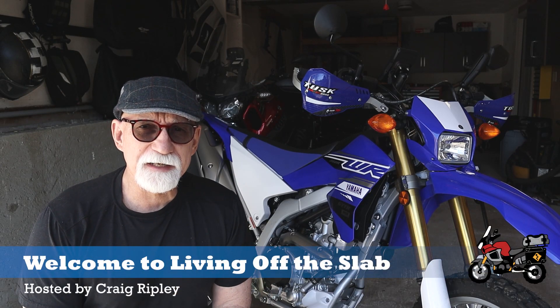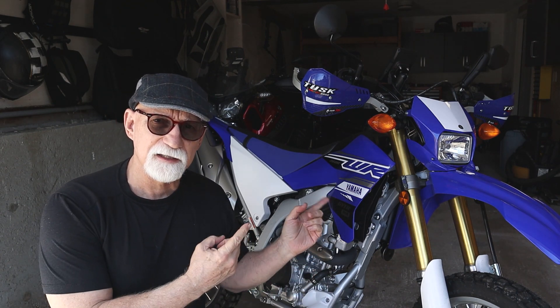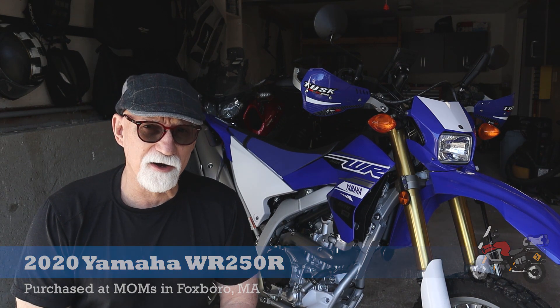Hello everyone, Craig Ripley here. Welcome once again to another episode of Living Off The Slab. Today I thought I would introduce you to a little new member of my stable — my new Yamaha WR250R.